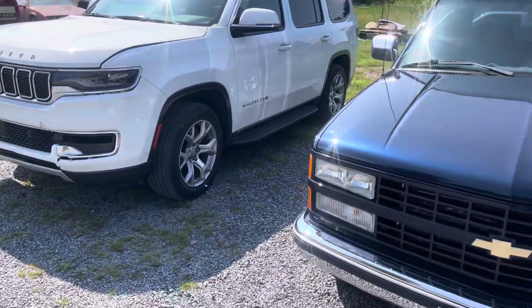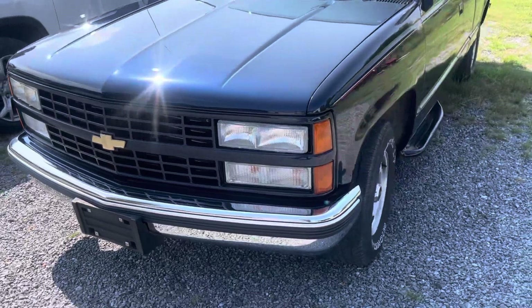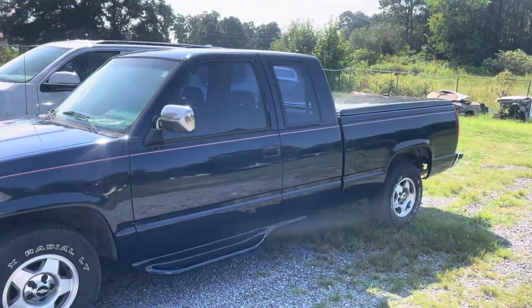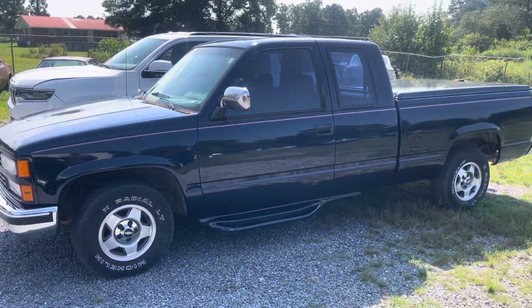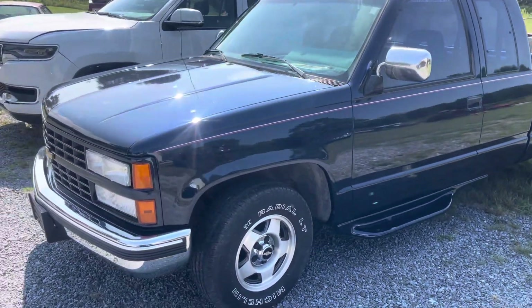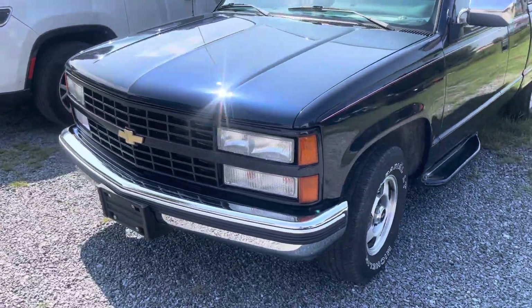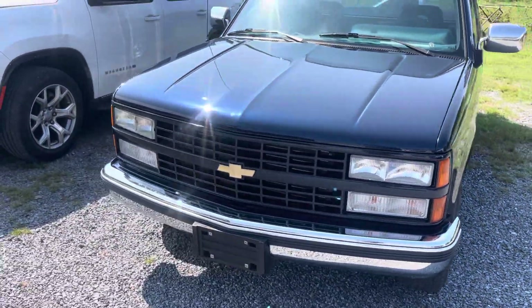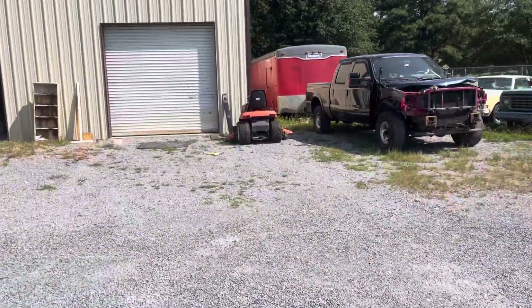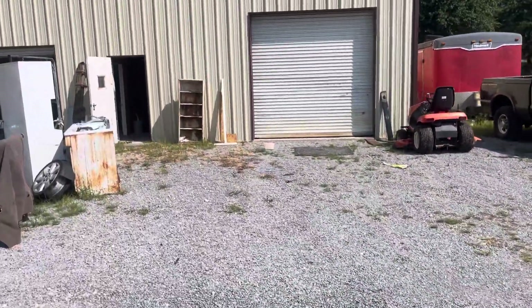Of course y'all know the Chevrolet — got it cleaned up, sitting here ready to go. Maybe they get it picked up pretty soon and it'll go back to its home. Turned out real nice, especially the new lights and bumper stuff on that front end — makes it look real good.